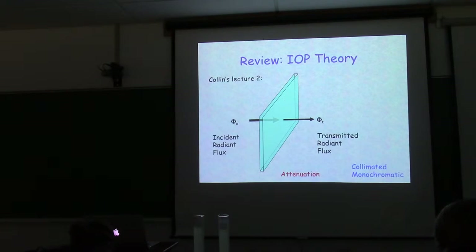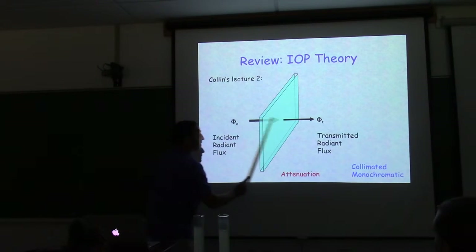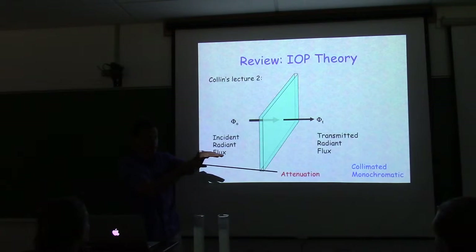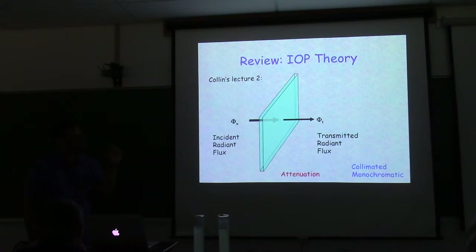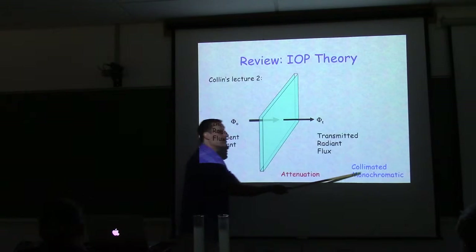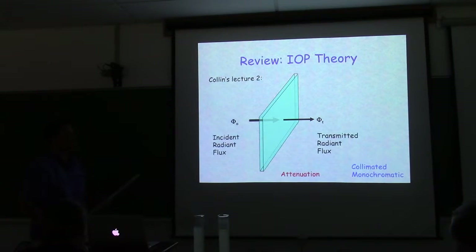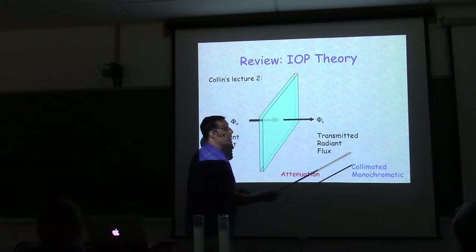We have an incident light that is collimated — meaning light is moving parallel — and it's monochromatic, meaning it's a short bandwidth. Beer's law does not work if we're dealing with materials where attenuation changes with wavelength, so we're talking monochromatic, collimated light.